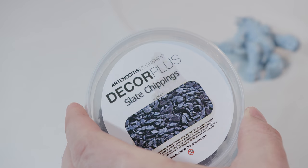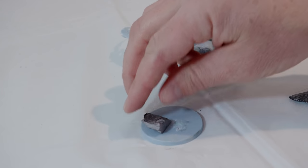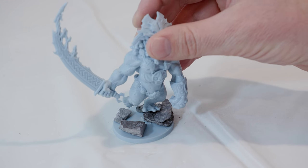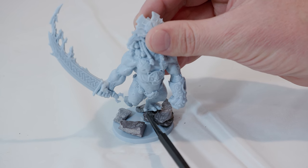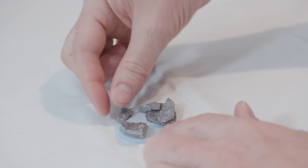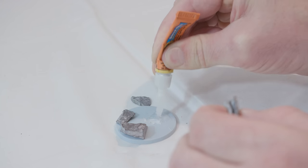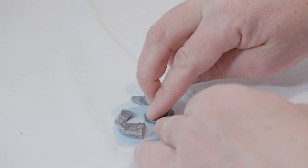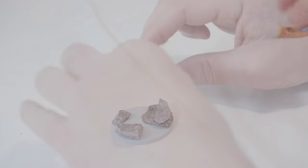For my next step, I'm going to take Slate Chippings by Decor Plus. I pulled out a few different slates that I thought would look pretty cool, and I'm just going to move these around to get the look I want before I start gluing them down. I want him on top, so I stack the rocks around. I'm going to put some green stuff underneath his foot to help cement him in. Once I have the look I want, I'll get some super glue and start gluing the rocks to the base one at a time, keeping the middle part open where I want the lava to come through.